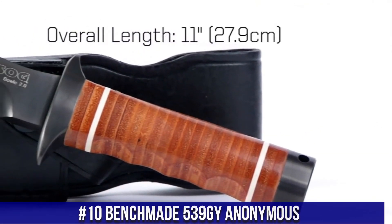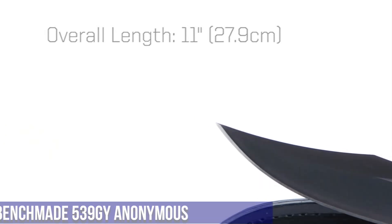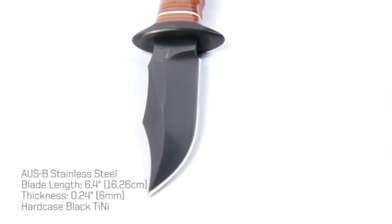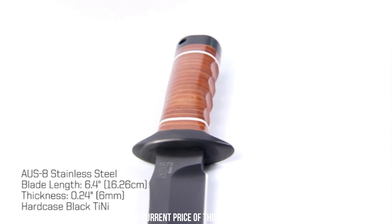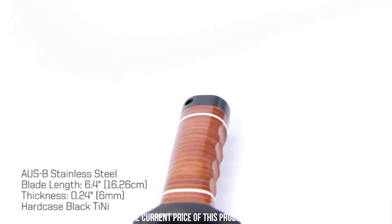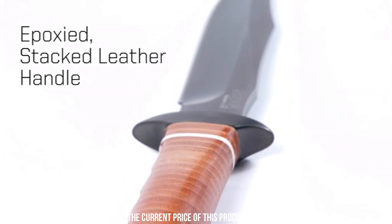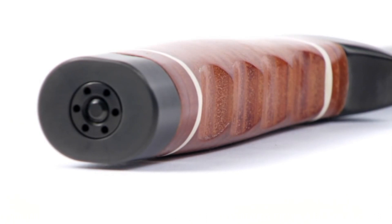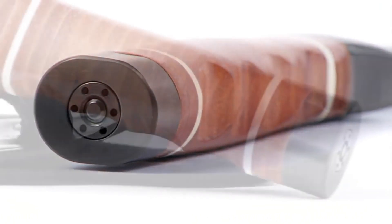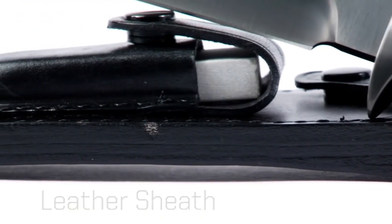Number 3: SOG Knives Bowie 2.0 — a modern interpretation of the legendary Bowie knife that combines timeless design with cutting-edge performance. The 6.4-inch clip-point blade is crafted from high-carbon stainless steel, delivering exceptional sharpness, strength, and corrosion resistance. Its ergonomic handle is made from durable synthetic materials, offering a comfortable and secure grip in all conditions. The Bowie 2.0 features full-tang construction for enhanced durability and balance, and comes with a durable nylon sheath. Trust the SOG Knives Bowie 2.0 to be your trusted companion, ready to handle anything that comes your way.